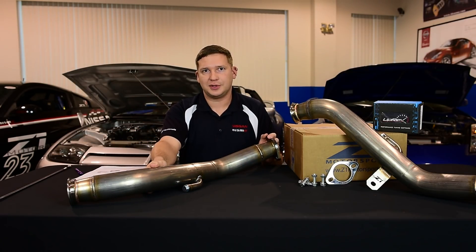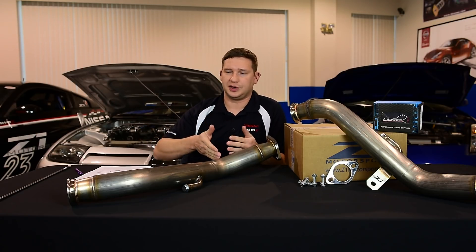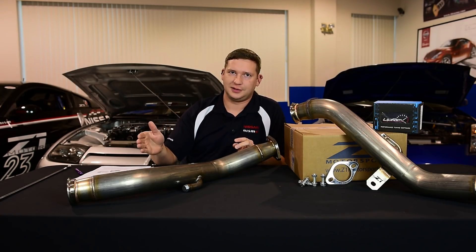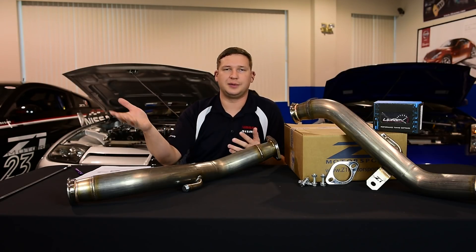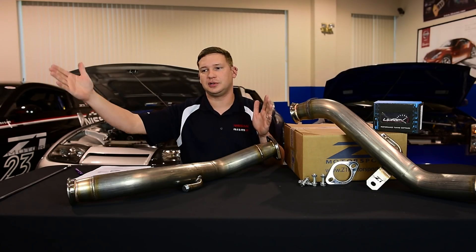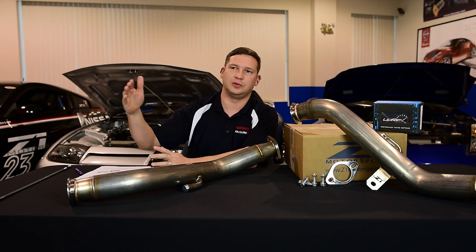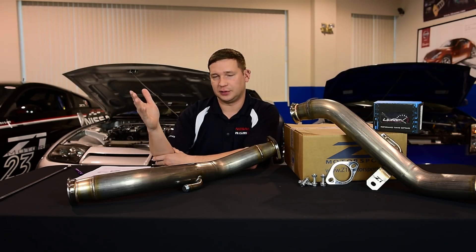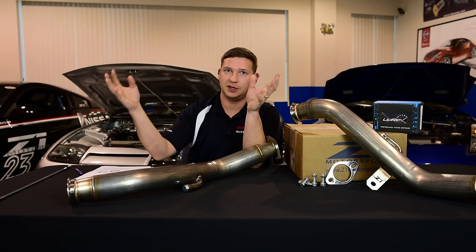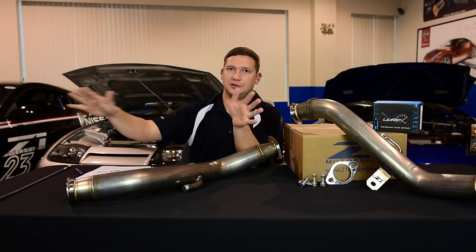Numbers are probably something everybody wants to know about. With the standard three-liter VR30, there are two power variants — 300 and 400 horsepower from the factory. That's what they claim at the engine. The truth is: same engine, same potential in the grand scheme. On a silver sport like our white car, we found 300 horsepower was what it made pretty much at the wheels — not even mad, that's amazing. So Infiniti just said it's 300 horsepower and delivered.